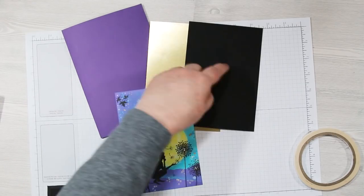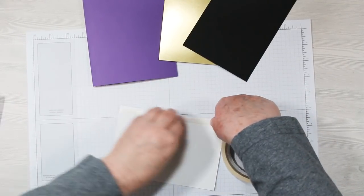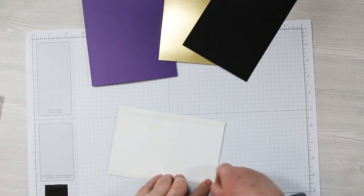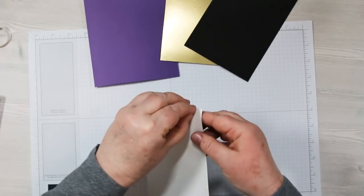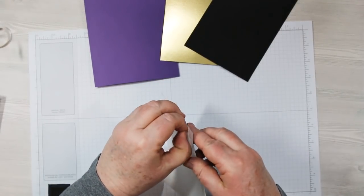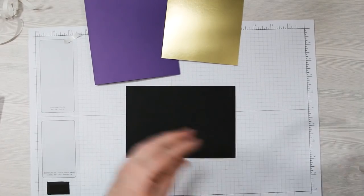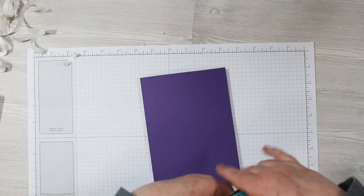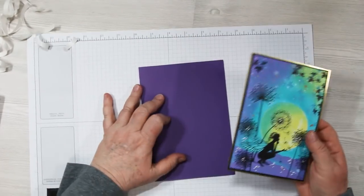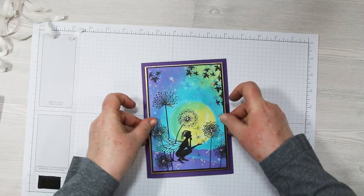Make sure your art piece is dry and we can start putting it together. My card base is Simon Says Stamp Deep Purple. I've got a gold mat and a black mat, and there's a PDF file on my blog with all the measurements. I'm using quarter-inch score tape to attach my layers — the art piece goes onto the black mat, then onto the gold mat, and then finally onto the purple card. Make sure your card is opening the right way before you glue it down.